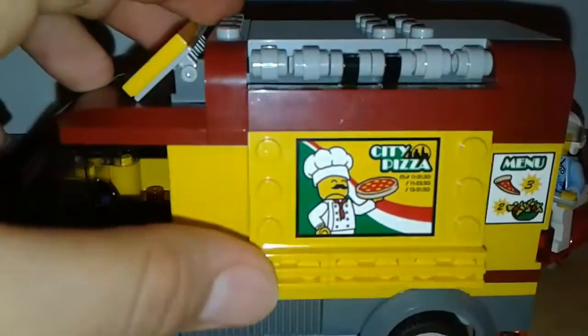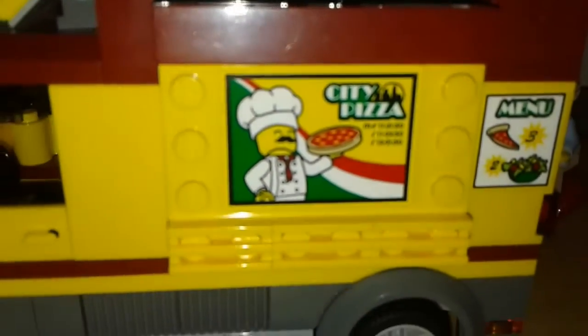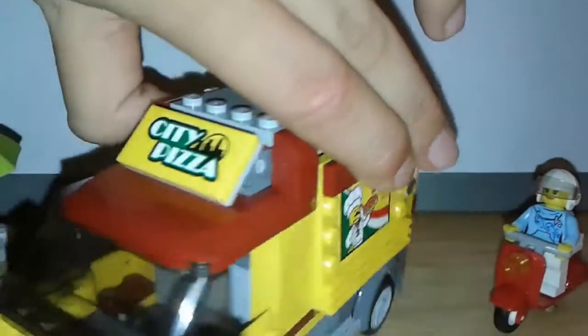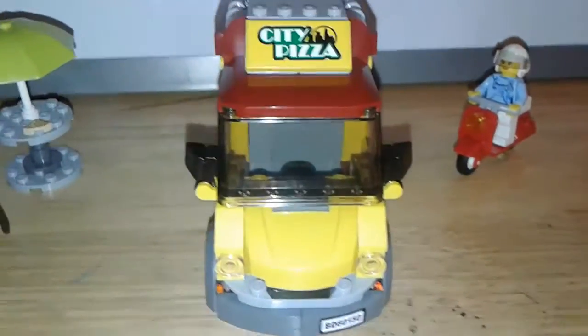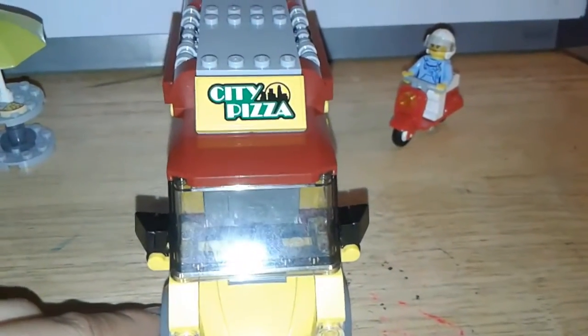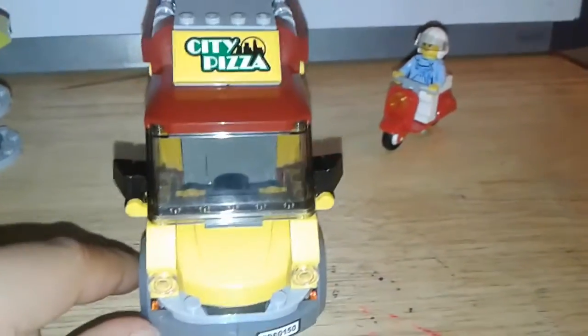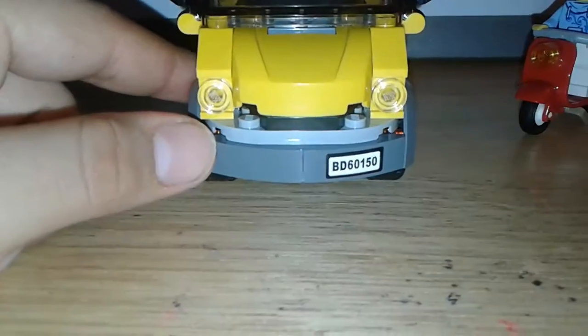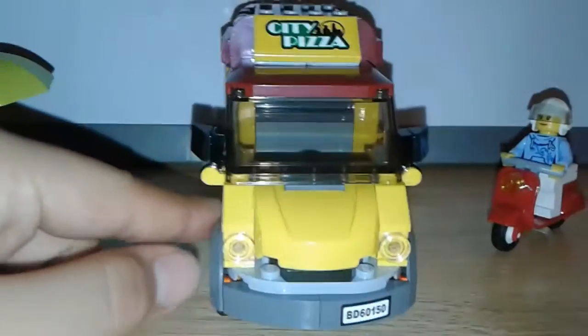The stickers on this side show the menu with a slice of pizza and maybe some other types of food. We have another sticker down here as well. Let's turn to the front — you can see the pizza sticker on the top which shows what it is, and from the front you can see the lights and everything.